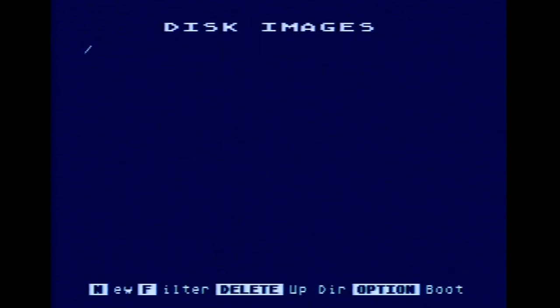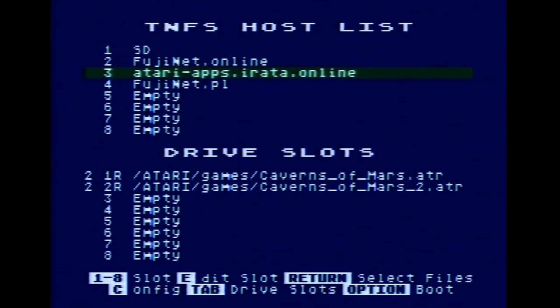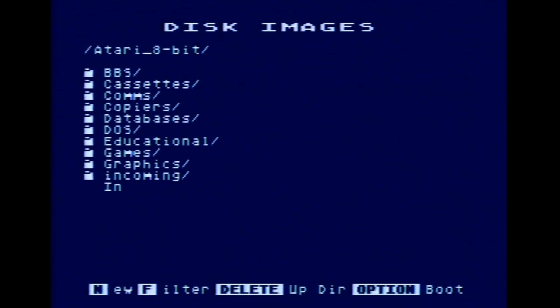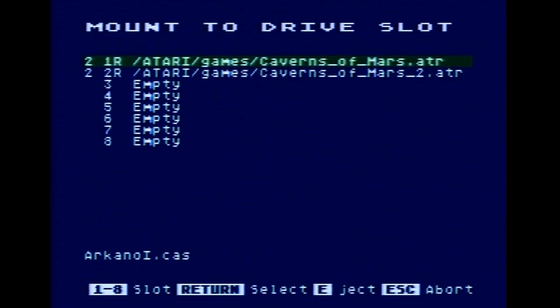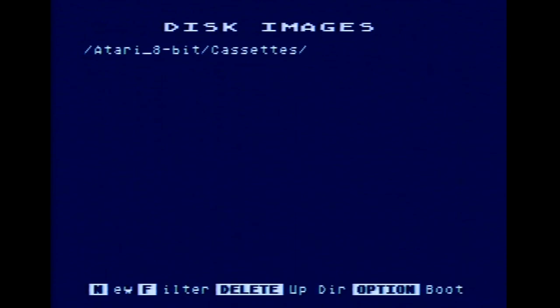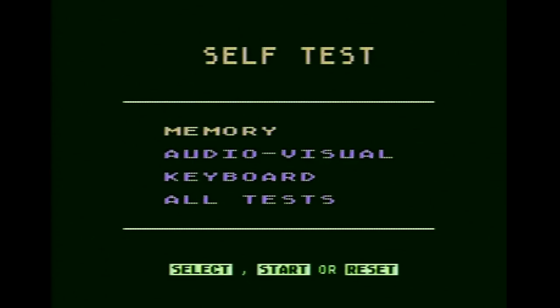There's nothing in drive one — it's empty, probably because I don't have a disc in there. Escape — okay, there we go. I wonder what other things there are here. Cassettes — I never had any cassettes. Arcanoid — let's see what happens. Can I mount a cassette? It's going to load as if off a cassette. I was holding option down — okay, option is unstuck, reset. We do not get a cassette loading. Oh well.